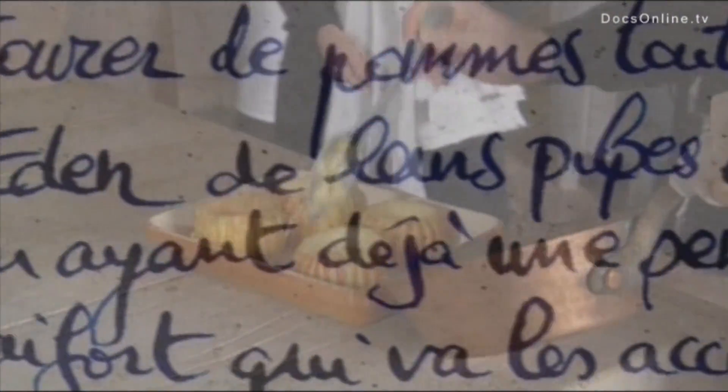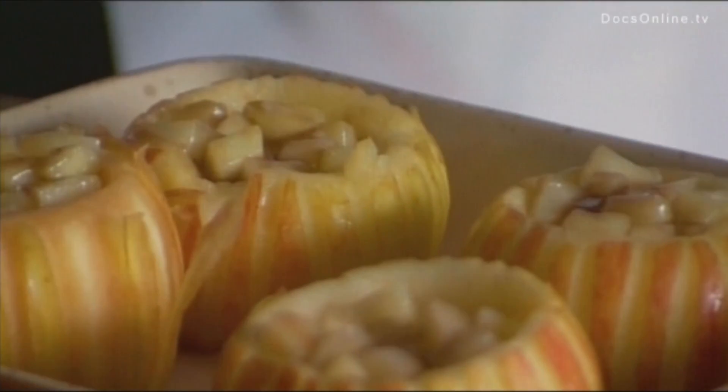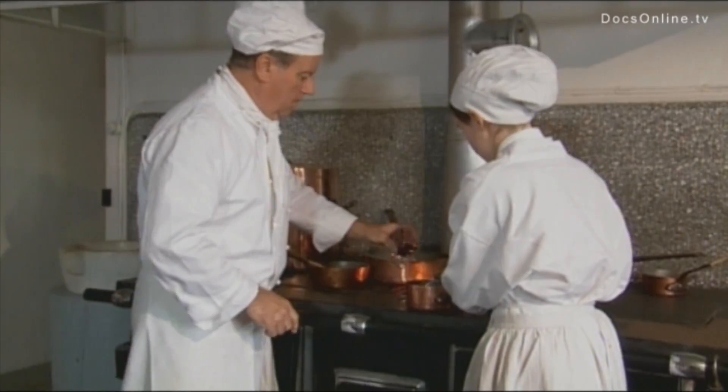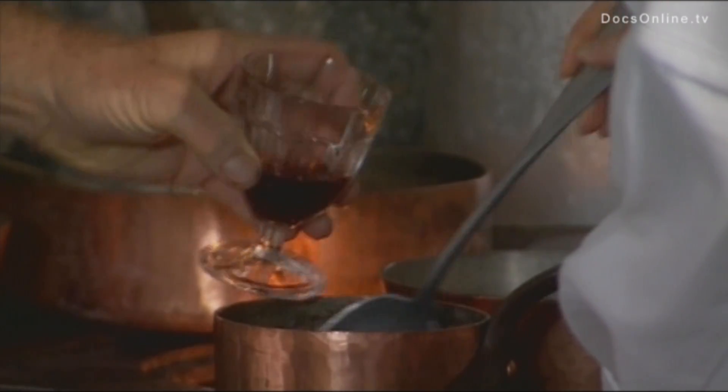Cover the apples with an apple puree. Return to the oven, having already prepared a horseradish sauce which will accompany the dish. Pour over the dish one deciliter of porto, blended with nutmeg, cinnamon and pepper.